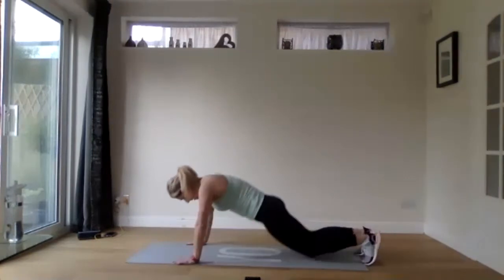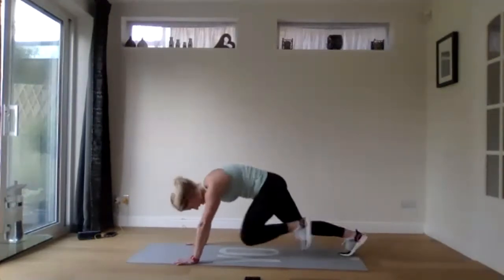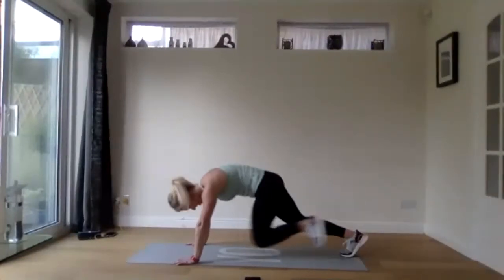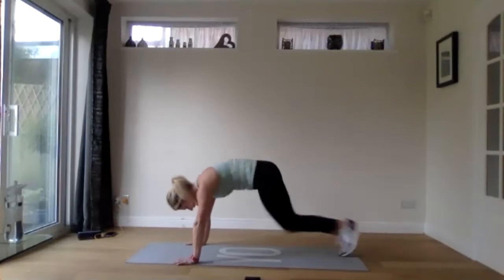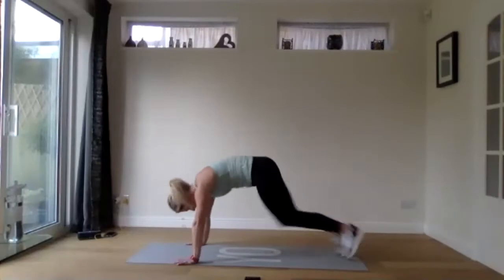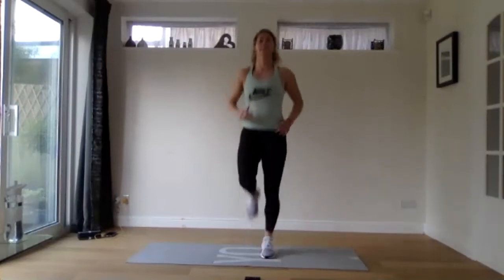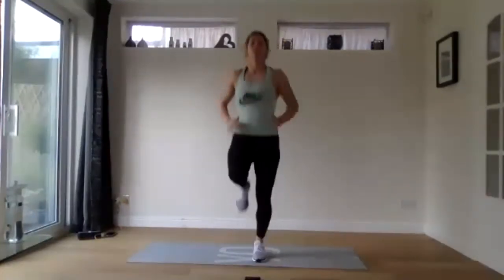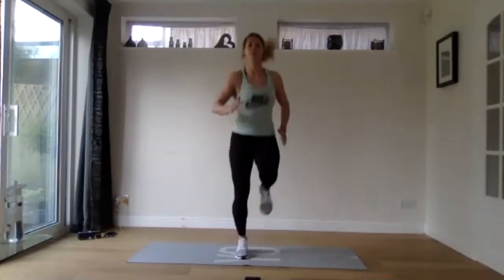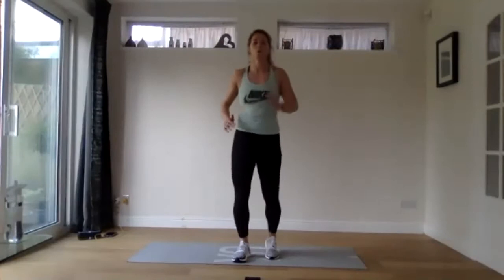Then we're going to come up into a high plank position. We've got mountain climbers for 20 seconds, just to get the heart rate up — drive those knees right up. Then coming up to standing for the last 20 seconds: high knees, as fast as you can. Nice and quick, speed it up. Three, two, one — and relax.